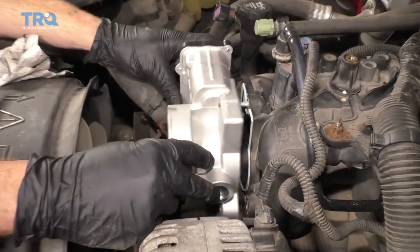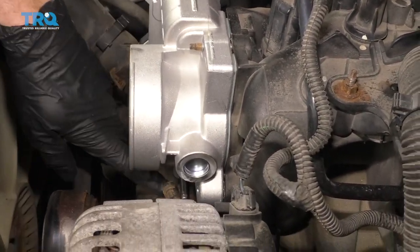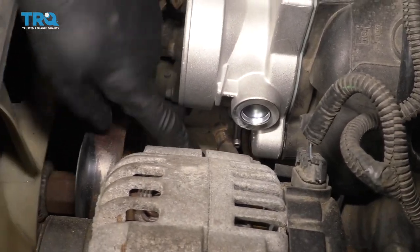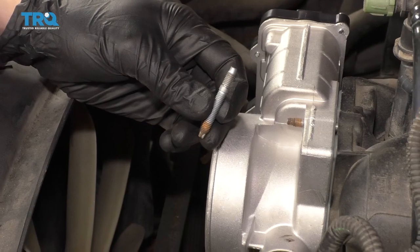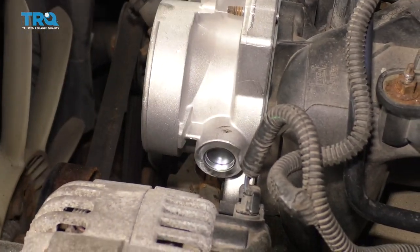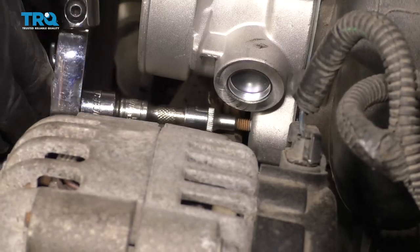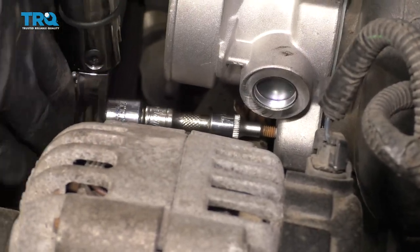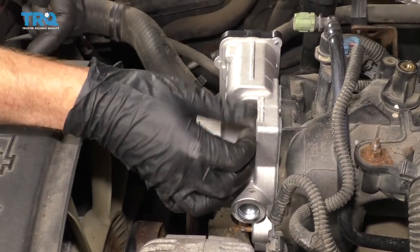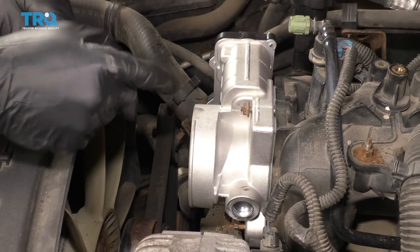Line it up with those studs and slide it right on. Take this other hose, put that on the same way — push it all the way up against the throttle body and then put your clamp on. Now it's gonna be time to get this stud back in here. Go ahead and start it in by hand and then snug it up and torque it to 53 inch-pounds. Now it's time to get the mounting nuts on — bottom them out and then torque them to 89 inch-pounds.